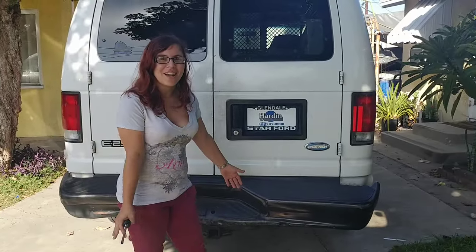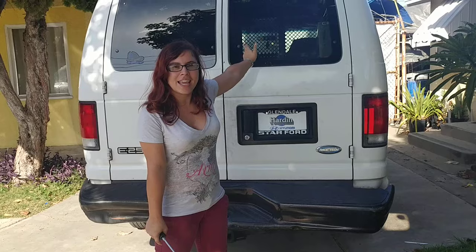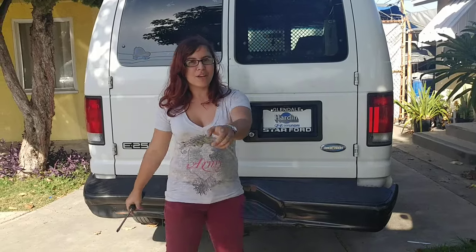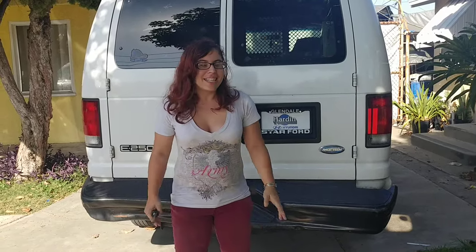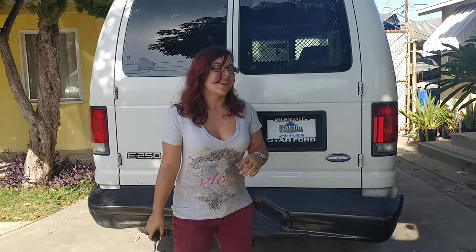Lock your keys inside your Ford Econoline. Have you ever just liked the stuff in there and wanted to take it without getting caught? Well, look no further. This is how you break in — or get into — your Econoline without your keys.